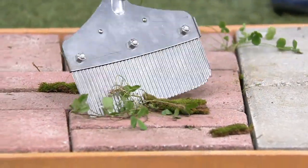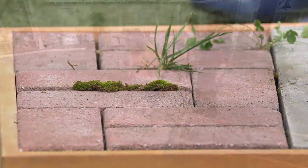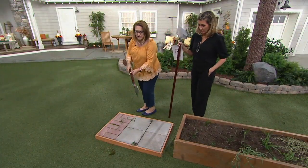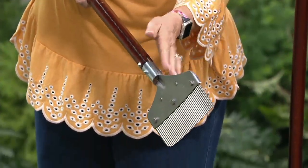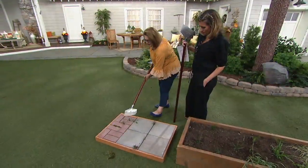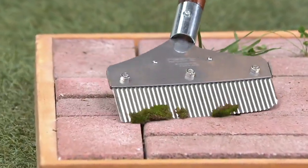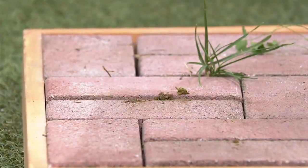Another technique is to just kind of lay it flat and scrape it off. This blade is angled from the handle, and that's what allows me to lay it down flat. I'll show you again — lay it down flat and be able to scrape. See, I'm scraping that moss right off of there. That's what allows me to do that.